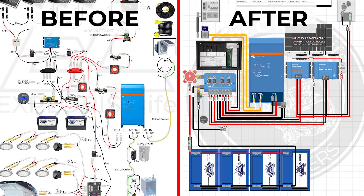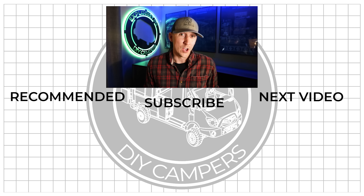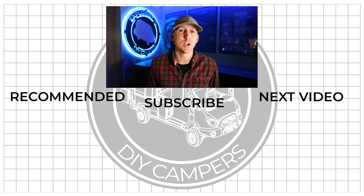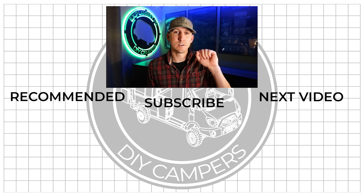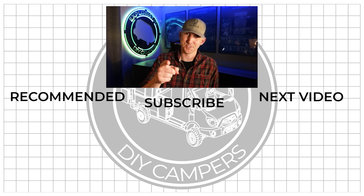That's the rundown of the Victron Lynx Distribution System. In the next video, I'll show you how to slightly modify a Victron Lynx Power In so it can hold fuses just like the Lynx Distributor, giving you a properly fused bus bar system at a lower price point — without bus bars, jumper wires, breakers, and fuses all over the place. If you found this helpful, share it, hit like, and leave any questions in the comments. Subscribe if you want more DIY camper building tutorials, and I'll see you in the next video.